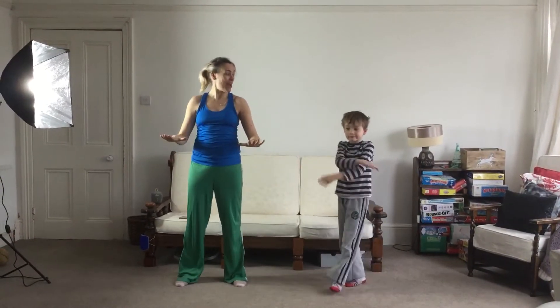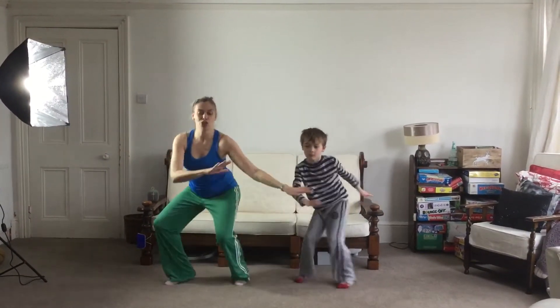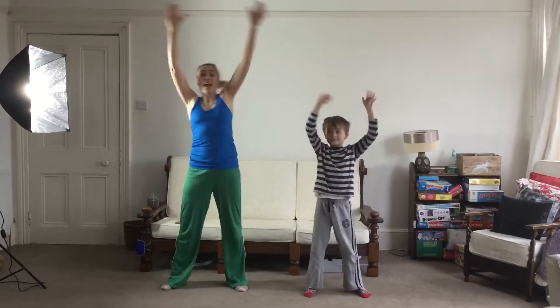Do it with me. Ready? And here we go. One, two, three, four, five, six, seven, and eight.